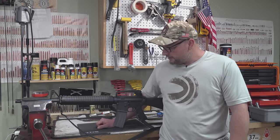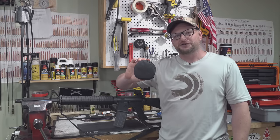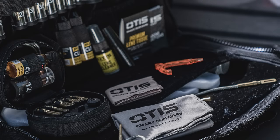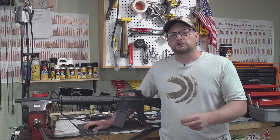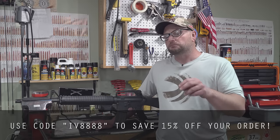We are going to be cleaning this rifle today. Before we get started, I'd like to thank our friends at Otis Technology for supporting today's video. If you've deployed in the last 20 years, you know Otis because you've been issued Otis cleaning kits like this pull-through universal cleaning kit. They've got a huge line of gun cleaning accessories, solvents, oils, and all sorts of kits. Also check out Shooter's Choice, which we'll be using a lot of in today's video. Use code IV8888 to save 15% off.